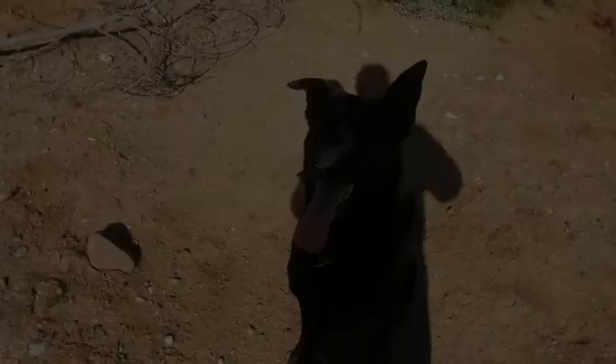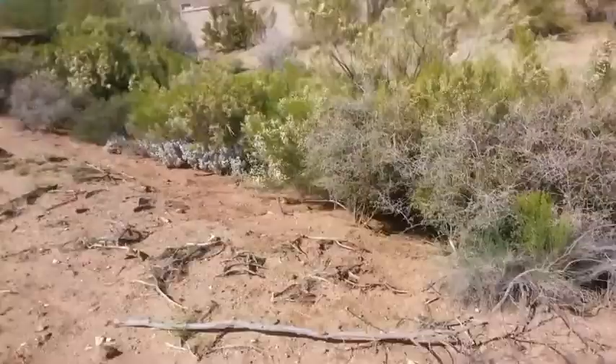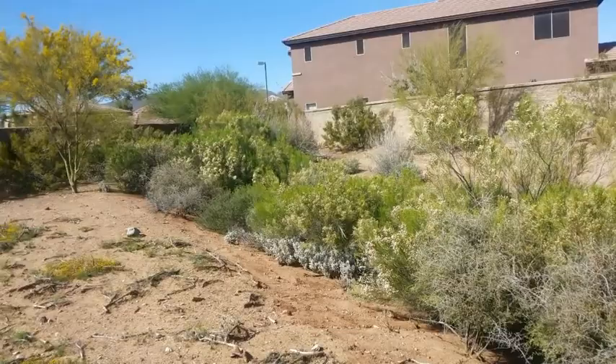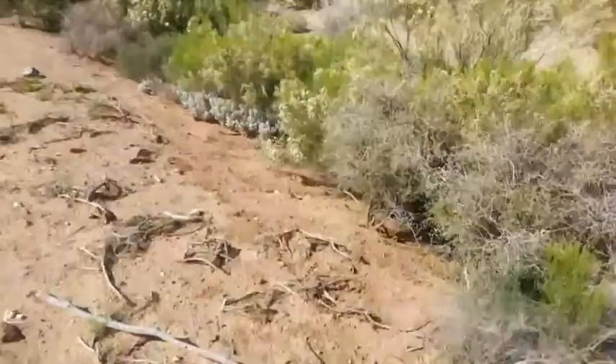The next demonstration: I'm going to shut the camera off and cover Cole's eyes while I throw this toy out into these bushes here in this little wash. Then before I release him, I'll start the camera again and you'll see how he can hunt for it. This will be a little bit more of a challenge for him, but he will not give up on it. Okay, we're ready to go — the toy is out in the middle of the wash and he's ready to go.